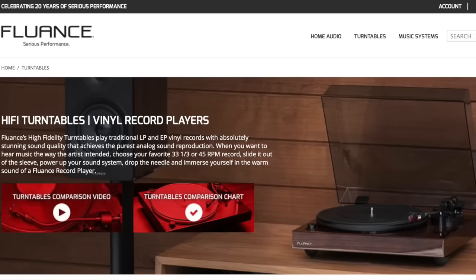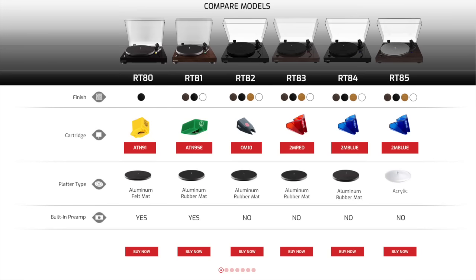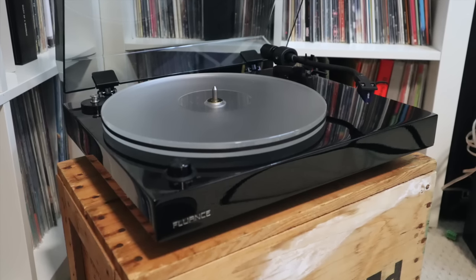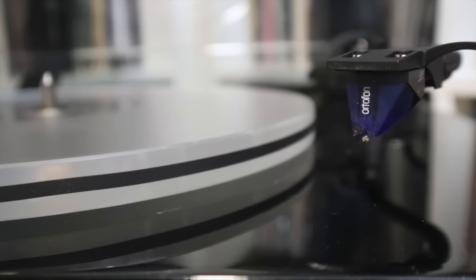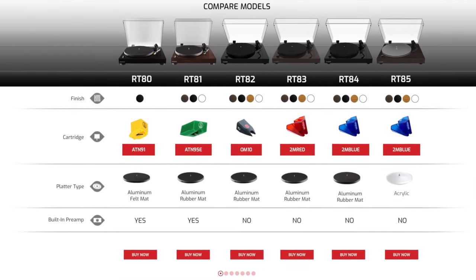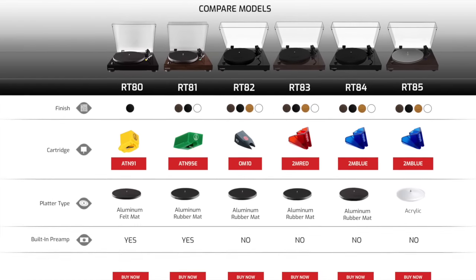Fluance, at number three, has made a big splash in recent years with its RT series of turntables — and it's no surprise why. These decks offer exceptional value, to the point where many wonder how the company can offer so much for so little money. Like U-Turn, Fluance offers a range of belt-drive turntables, starting at $200 for the RT80 and going up to $500 for the RT85. If you can afford it, I recommend the top-end model, which I have. It comes equipped with an acrylic platter and an Ortofon 2M Blue cartridge, which on its own retails for over $200 — it sounds great. If you don't have $500 to shell out, the reference line including the RT82, 83, 84, and 85 all share the same main platform, so you can upgrade the platter, cartridge, and stylus over time.